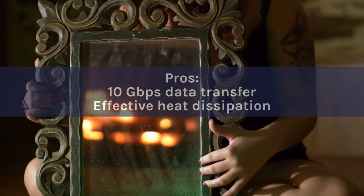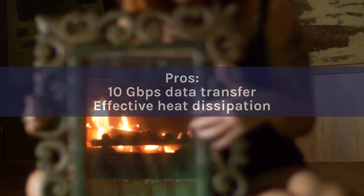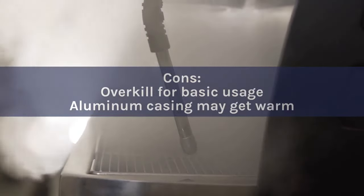And the aluminum casing might get warm during prolonged use. Pros: 10 Gigabits Per Second Data Transfer, Effective Heat Dissipation. Cons: Overkill for basic usage, aluminum casing may get warm.